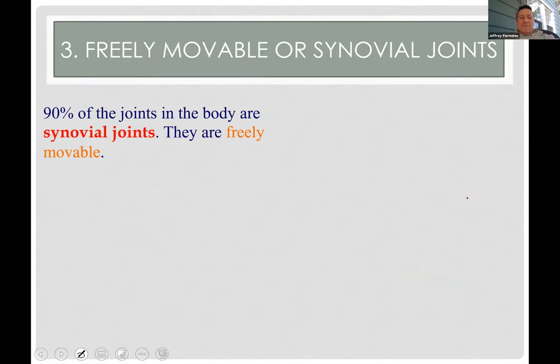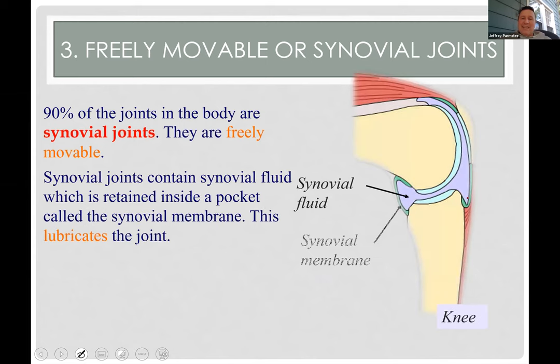Most joints are synovial joints — these have a lot of movement. The knee has about half a milliliter of fluid normally, but it can swell with too much fluid. Hyaline cartilage is slippery with that wet fluid on it. It's all contained in a capsule that holds the fluid, and then ligaments and muscles strengthen the joint around it.